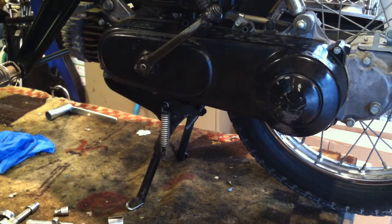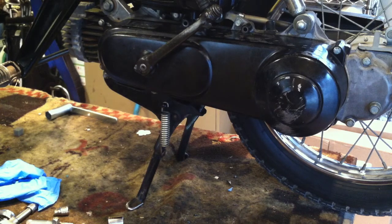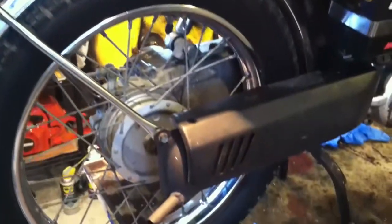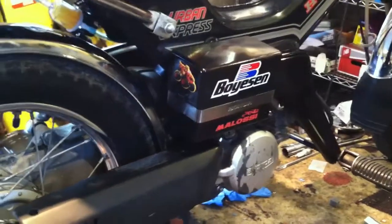I guess it's time to go for a little ride. It always feels harder by hand than by foot. I need a bigger garage. Got the Vermont plates on it for now. I didn't paint that cover, but I painted the exhaust.